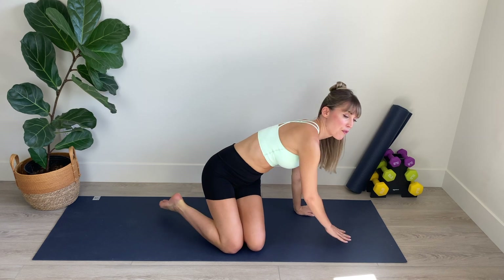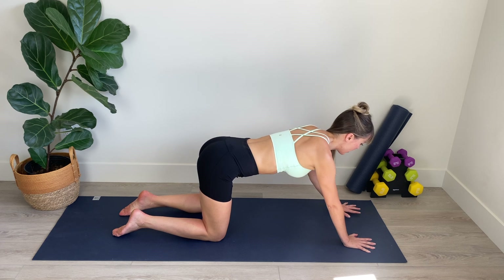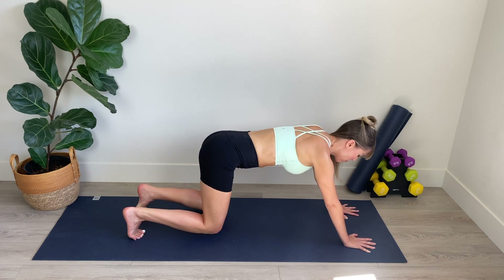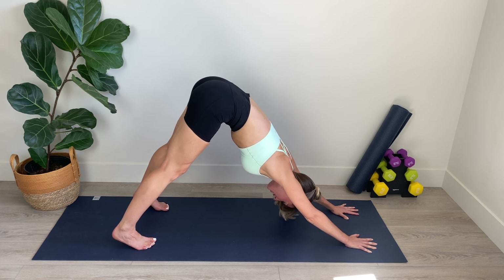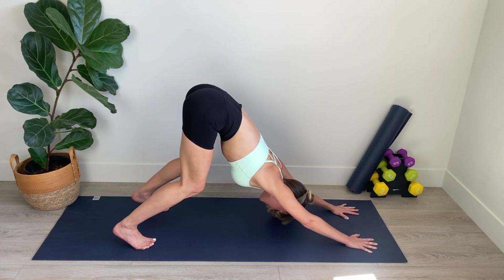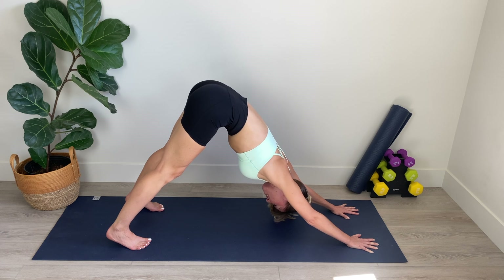We're going to start in an all-fours position. I'd like you to really plant your hands down on the floor and just walk your hands out a little bit in front of your shoulders. From here, we're going to curl our toes and push up and back into downward dog. Holding at the top of this stretch, we really want to lift those hips up toward the ceiling, scoop the navel in toward the spine and flatten out the upper back. If you need to deeply bend your knees here, that's fine too — just keep those hips elevated, stretching through the spine. Breathe deeply, breathing in through the nose, filling the back of the ribcage. Let your head hang heavy between your hands.